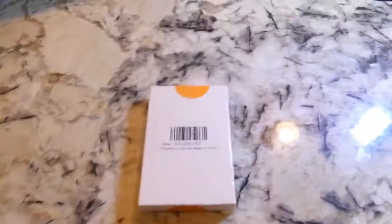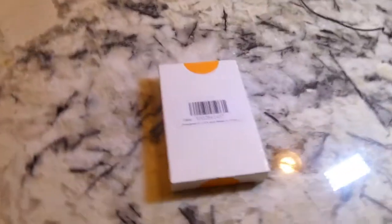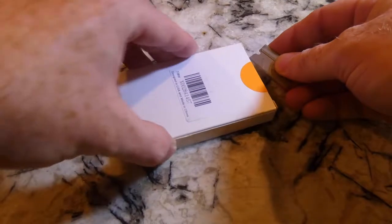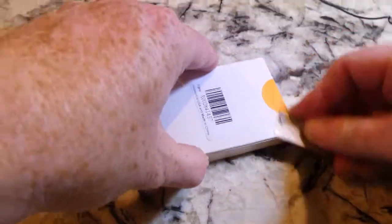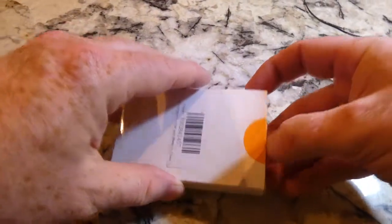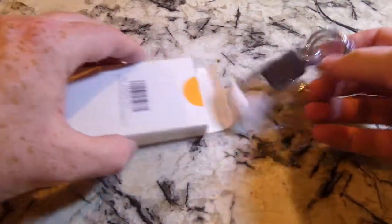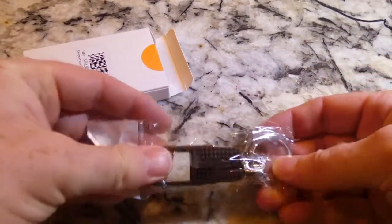Here we go — I have a feeling this is the keychain I ordered. It's designed in USA and made in China. Let's go ahead and get it open without cutting my finger. I'm already trashing the box. There is the keychain.